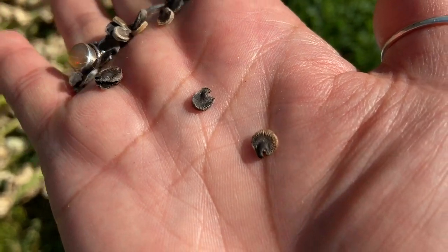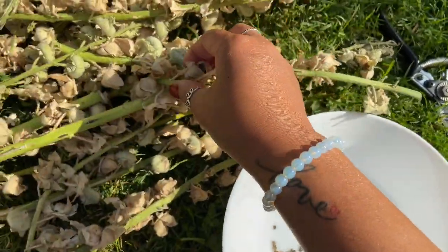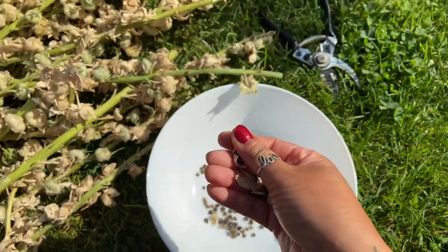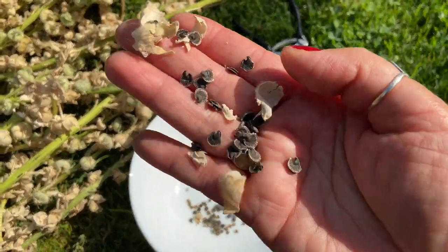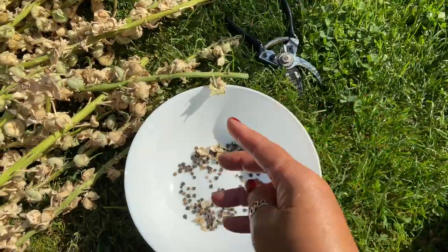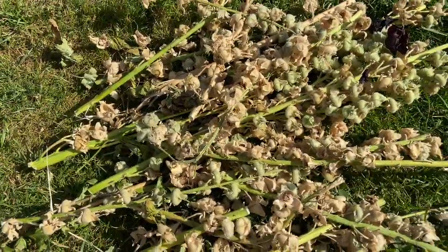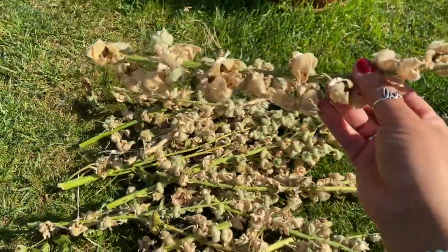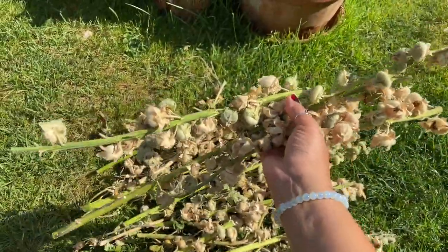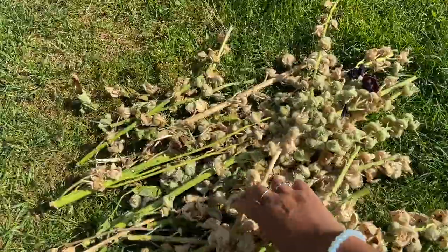That is what hollyhock seeds look like and it is so fun just to grab and harvest this. I have a great time doing this in the backyard. Can you imagine from one hollyhock stalk how many seeds you can actually get from all of this after it's been dried? I've got probably about 20 to 30 stems, actually more than that. I keep them in the sun for quite a while.